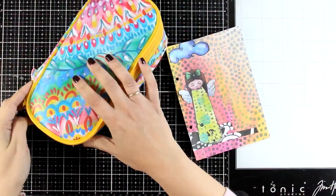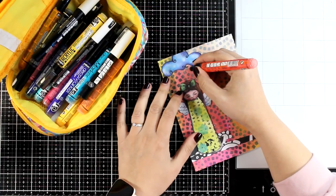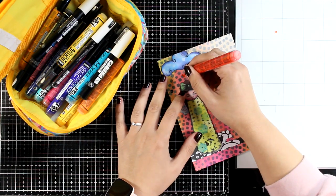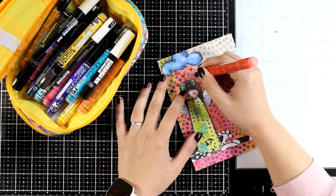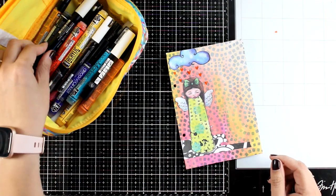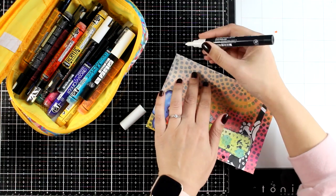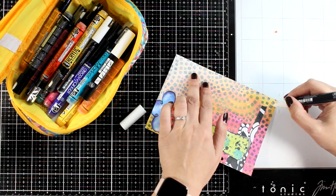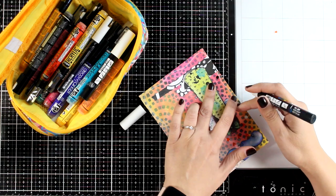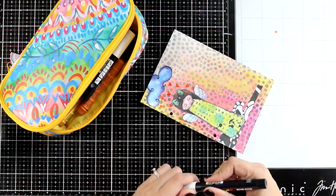Here are my markers — these are acrylic markers, which means they are going to stay opaque on top of my page and at the same time they are permanent. You just shake them or press the nib a few times to get them started. I get a lot of questions about these markers — these are markers with different nibs. The brands I like to work with are the Posca ones, also the Pebeo, as well as the Liquitex. I have different ones from different brands; they all work the same as long as they are acrylic markers.